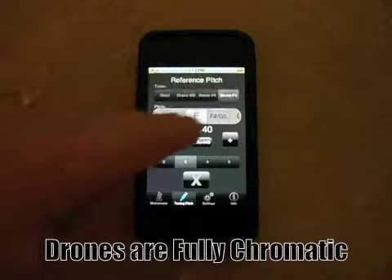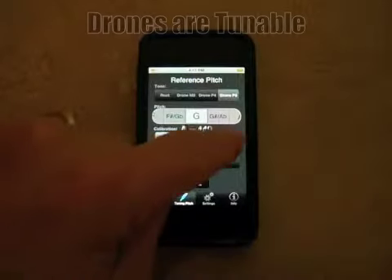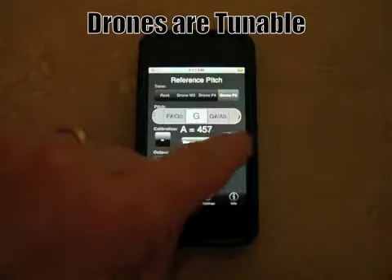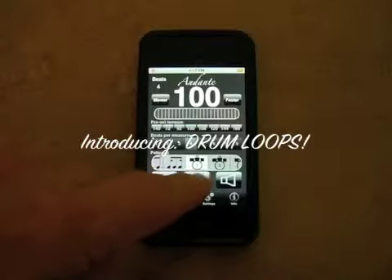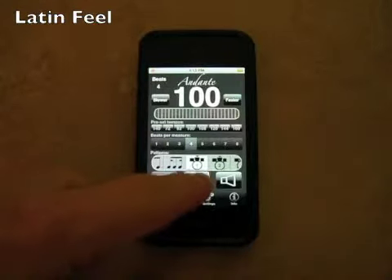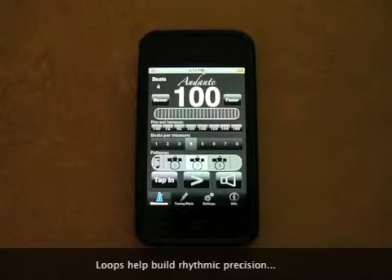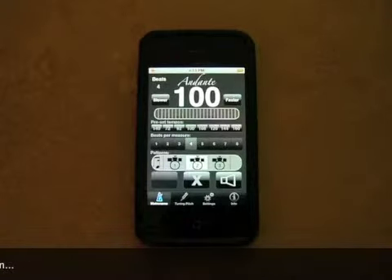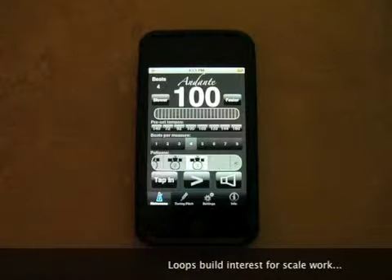As you change pitches, the drone adjusts. If you change the calibration, we've added three drum loops. Here's what it sounds like. Number one is a Latin. Number two is more of a funk. Number three is more of a dry rock.